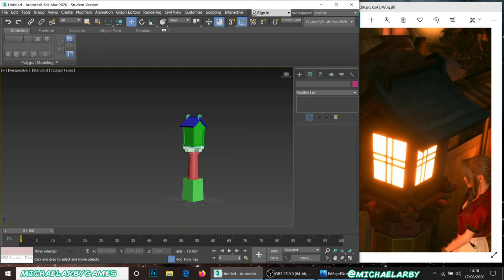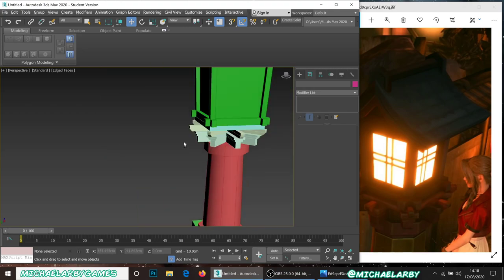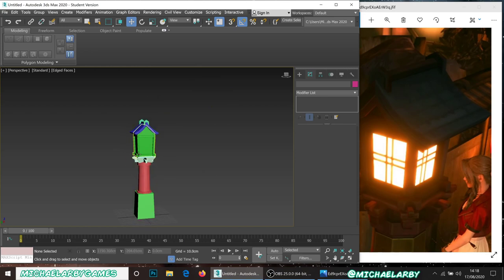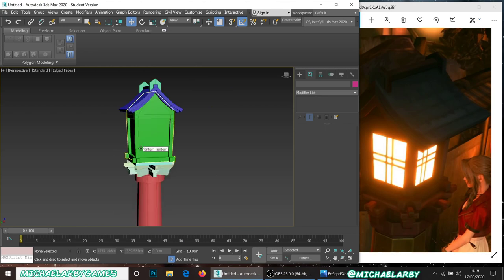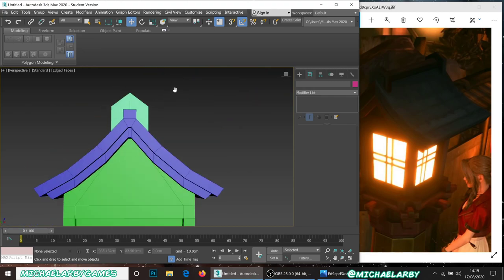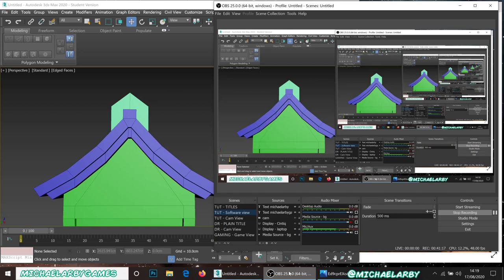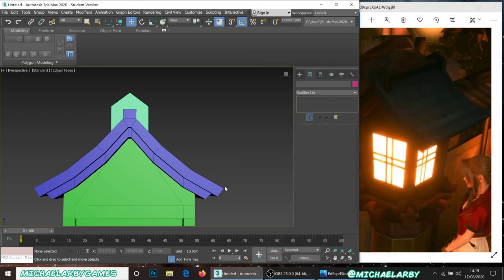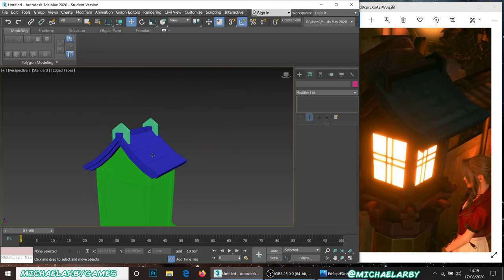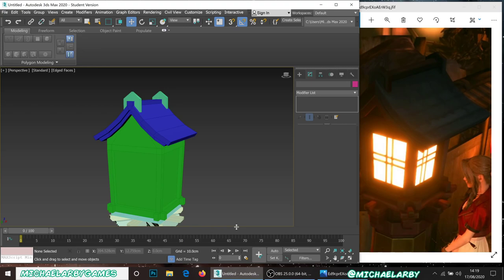So that's our whole base model. I can delete the height reference box now. This is going to be the low poly version — the one that will be in-game. We're already at 40 minutes and we've only got the model done, so we'll end Part 1 here. In Part 2 we're going to tweak this a little more and then take it into ZBrush. Thank you for watching — I'll see you in Part 2.